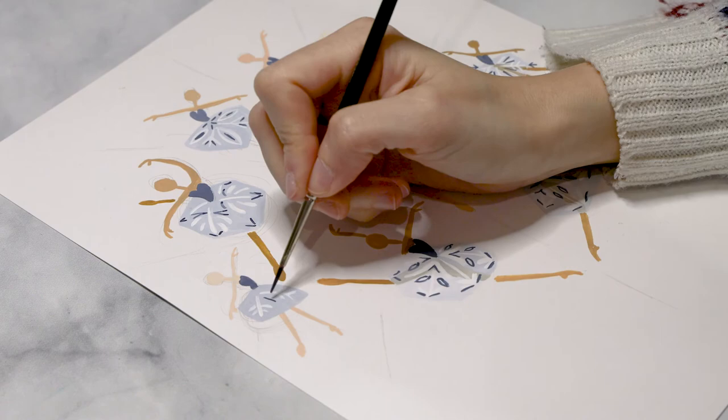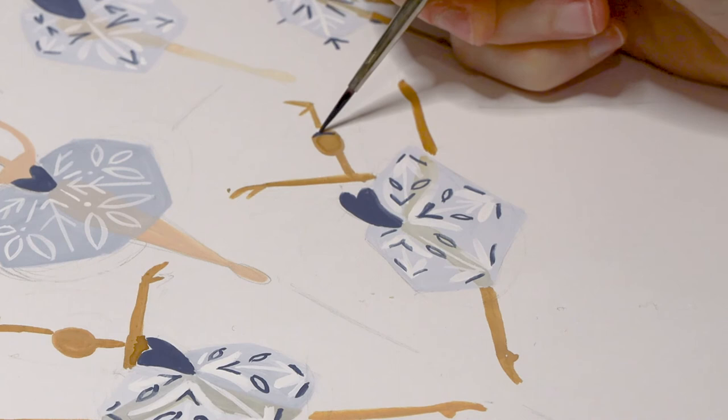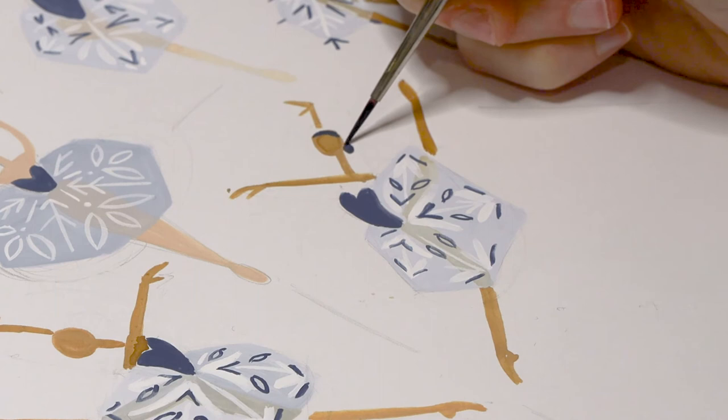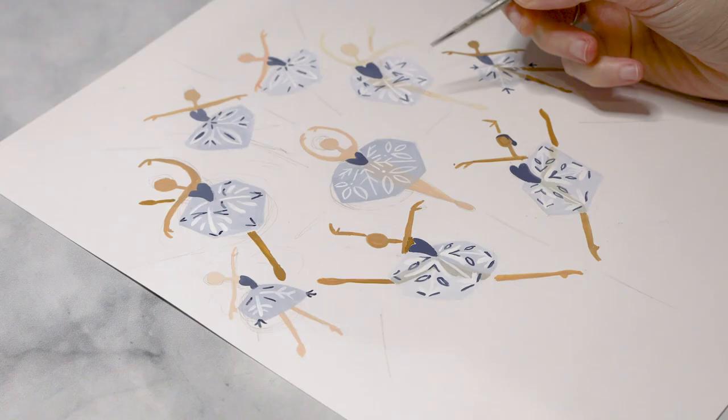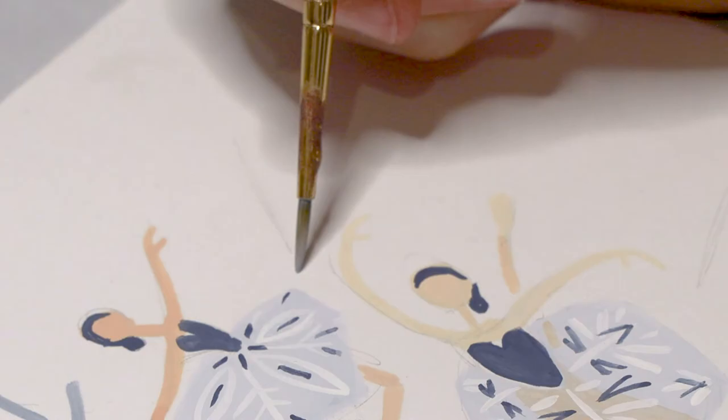We're taking this same darker blue and using it for the hair next. I really love the fact that this has a very limited color palette — we're using and reusing the same colors throughout, and I think that builds the cohesiveness of the whole thing. Let's apply that same dark blue to all of our dancers. To wrap up the whole look, I've also decided to add some line work that all emanates from that central dancer in the middle, making the whole thing feel like a giant snowflake.